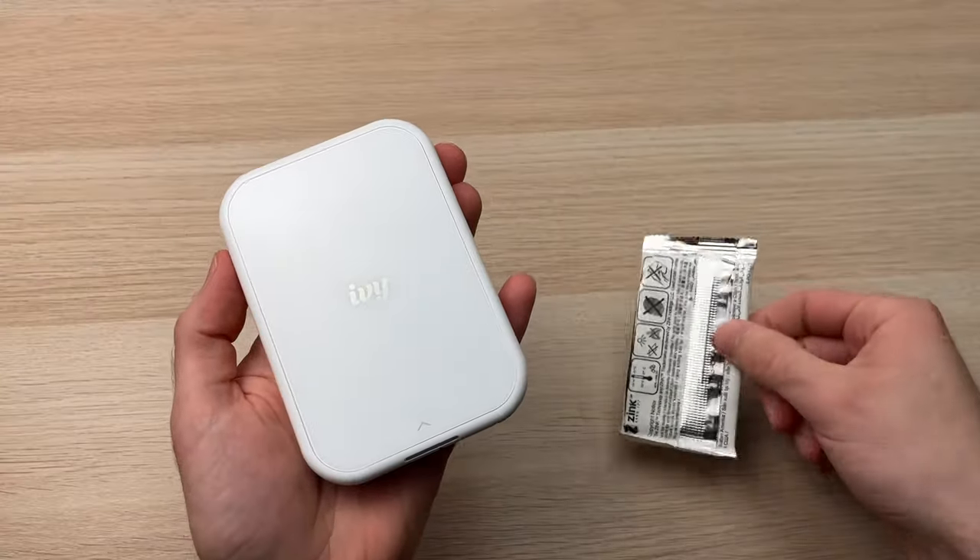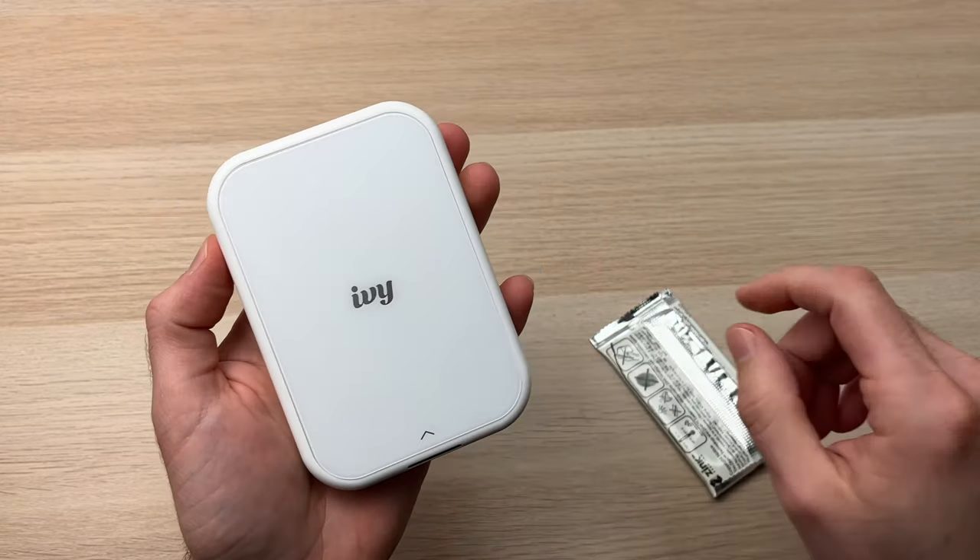So this is how you load your Z-Ink paper inside of your Canon IV printer.